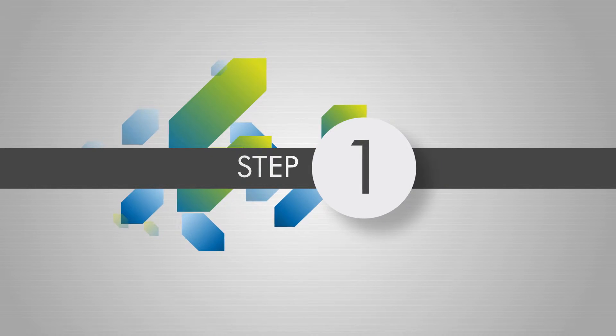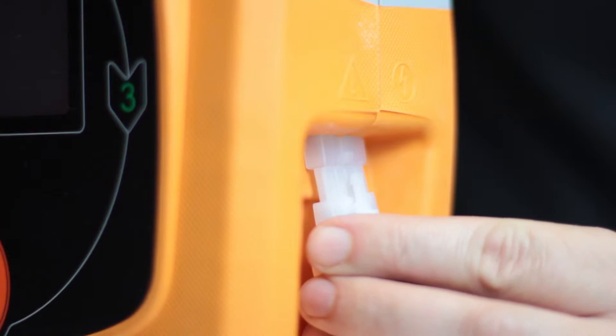Call for emergency assistance before beginning to use the device. If someone is with you, ask them to make the call while you proceed to immediately treat the patient. If the pads are not yet connected to the eSys, connect them by plugging the connector into the port on the side of the device.